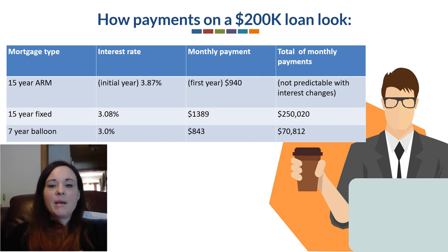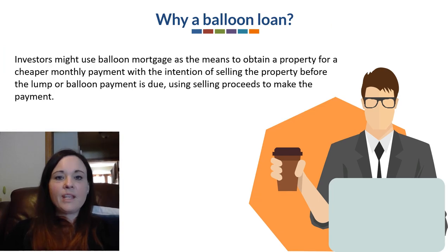You can see the big difference there, but on the flip side, at the end of the balloon loan what's going to be due is everything remaining in the principal balance and interest. Investors might use a balloon mortgage to obtain a property for a cheaper monthly payment, with the intention of selling the property before the lump or balloon payment is due, using the selling proceeds to make that payment. In a lot of cases this would be like a fix-and-flip scenario.